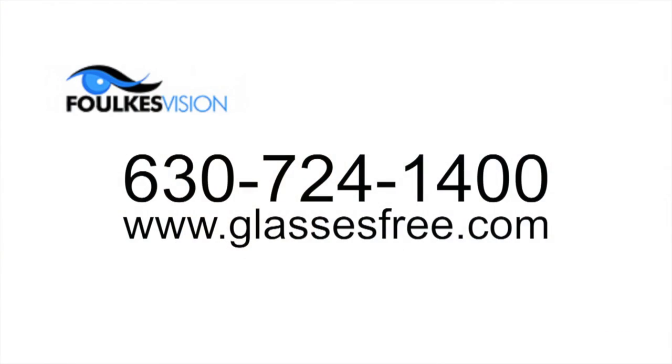The same goals apply here: to provide you with vision that wouldn't require glasses. Call us for your evaluation at 630-724-1400, or visit our website where you'll find extensive information about premium implants — that's glassesfree.com. And remember, there's no charge for your initial consultation.